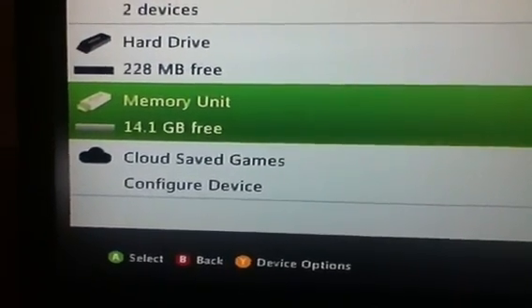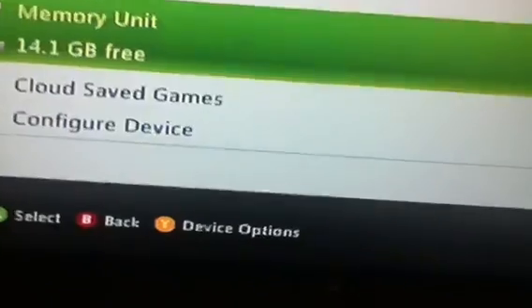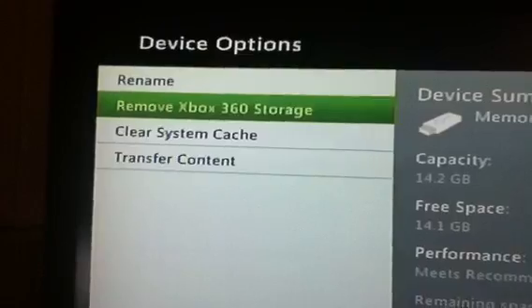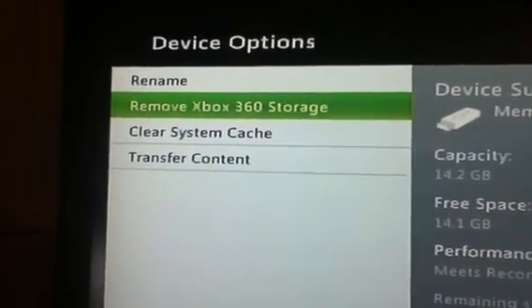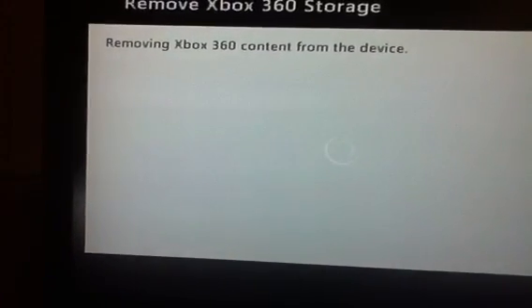If you want to reverse it so it's a USB so you can use it on your laptop or PC, you just click Drive Options. Once you click that, it will give you the option to remove Xbox 360 storage — just click that, then Yes. This might take a while also.